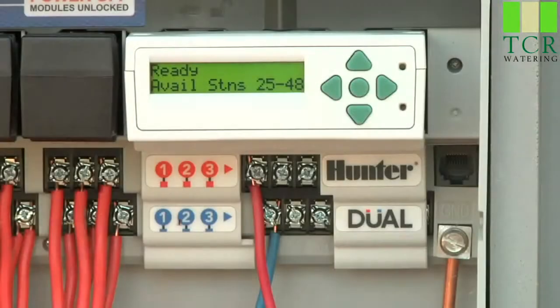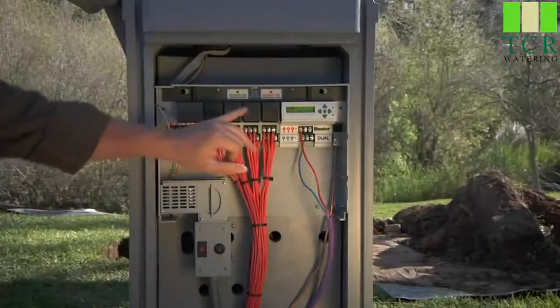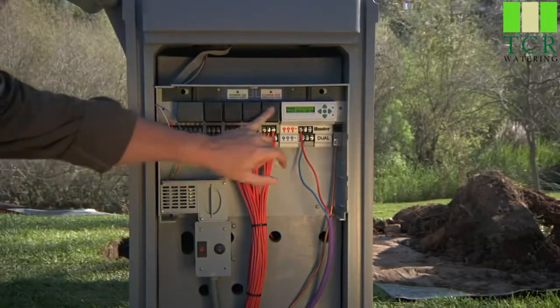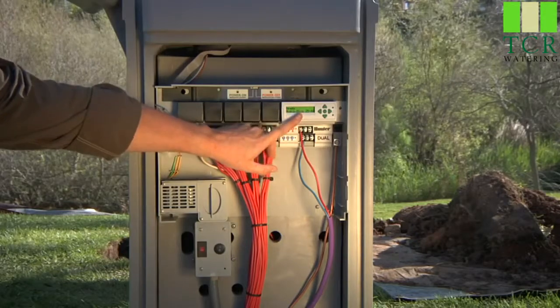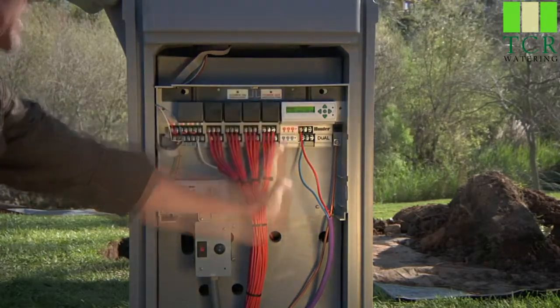On the display, you'll notice it says available stations 25 through 48. The dual capacity is 48 zones. Remember, we've got 24 stations tied up in the first four modules — six per module times four modules is 24. So right away, the dual decoder module knows that you can only program stations 25 up to 48 on decoder.